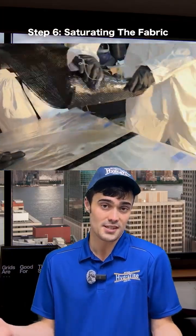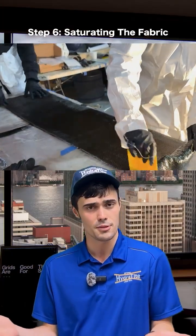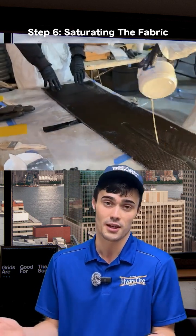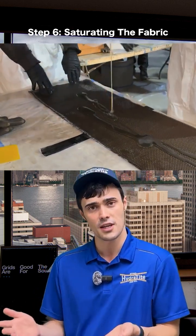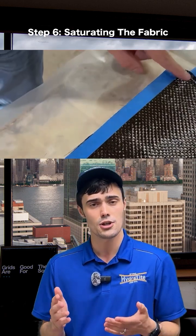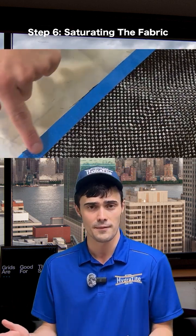In many instances the fabric is simply too long — it becomes unmanageable to do it all in one go. Therefore, you have to do it in portions or even cut the fabric. When you do have to cut the fabric, put tape on either side then cut through the tape. This ensures that the fibers of the fabric don't become frayed while you're cutting.